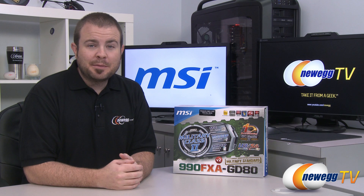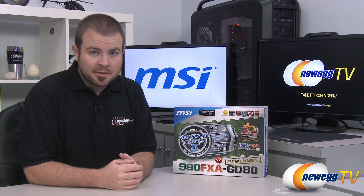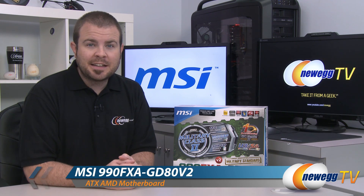Hi everyone and welcome to Newegg TV. My name is Paul and today I'm going to be doing an unboxing and overview on this eerily familiar motherboard from MSI. This is the MSI 990FXA GD80 V2.